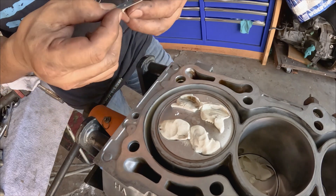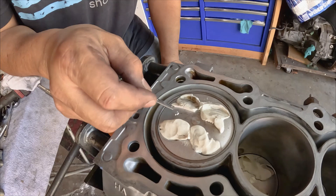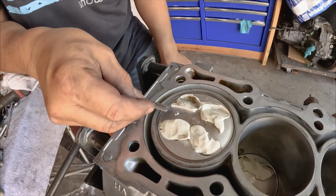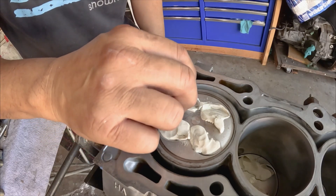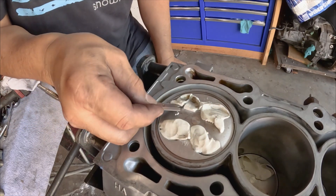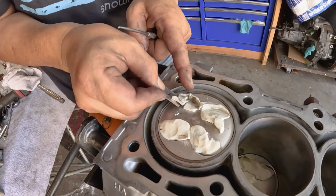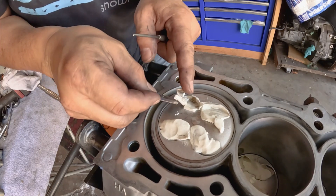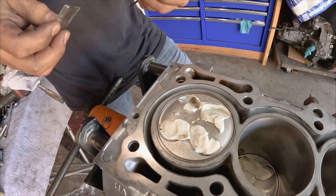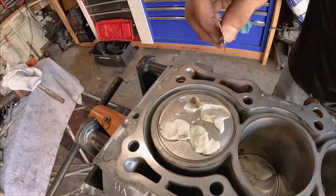We know that we have plenty of clearance there on top. So what we are concerned with is right on the relief on the piston. Let me cut this off — that way we will see. I still have half of it. And I will do the same thing on this side.